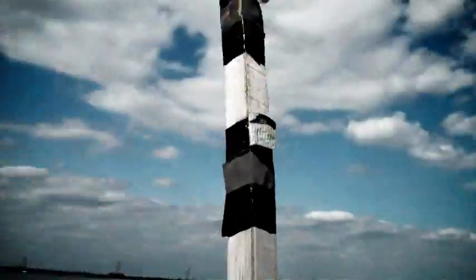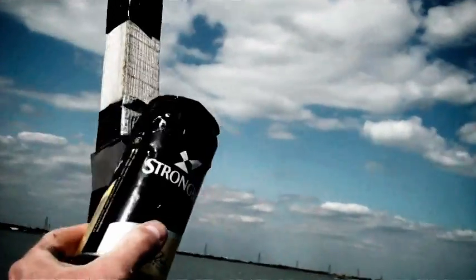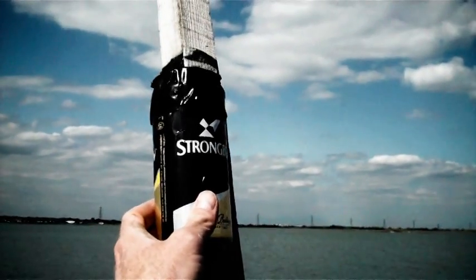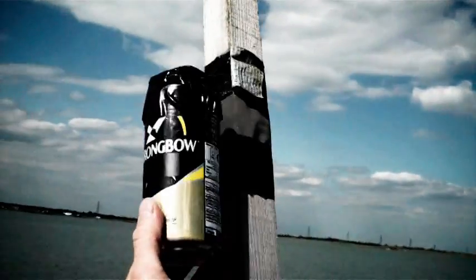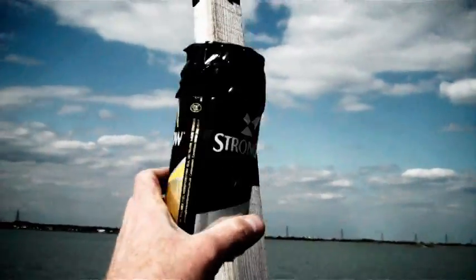I've got these Solograph cans here. They're made out of Strongbow tins, but they've got photographic paper inside. The purpose of them is to fit them up here and track the sun's mark across the sky over the next few months. Put one facing sunrise like this, and one facing sunset like this roughly. It's always a bit of a lottery, but we'll try.